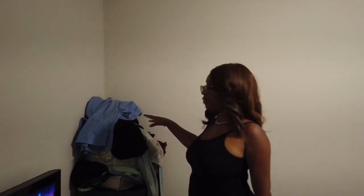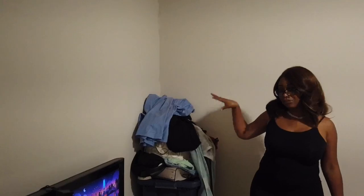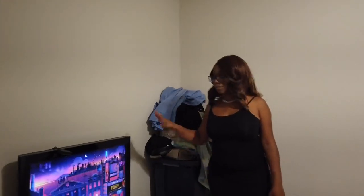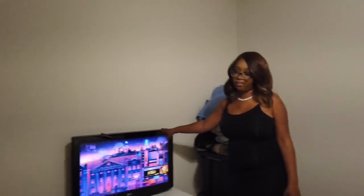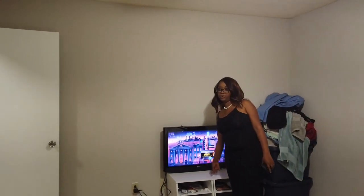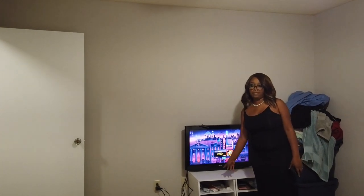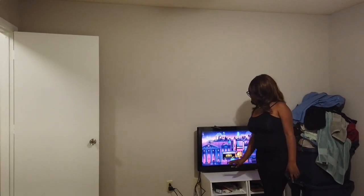This is just a pile of clothes — when my boyfriend comes over, I have nowhere to put his stuff, so it goes right there. Towels, purses, you know. This is my TV — I've always had this TV. And then these two are really side tables for the bed; they're from Amazon. I just put them together to put the TV on top of.